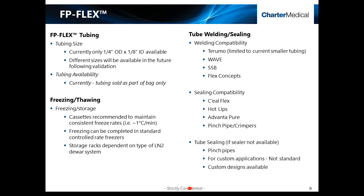The FP-Flex tubing is currently available as part of the freeze-pack bag in a quarter-inch OD by eighth-inch ID size. Other sizes will be available in the future following validation. For tube welding and sealing, FP-Flex is intended to be compatible with current industry-available welding and sealing devices. The Strymo device was used for the majority of the product validation studies, and if a traditional tube sealer is not available, pinch pipes and crimpers such as the NovaSeal device can be used for custom applications. For general freezing and thawing, standard industry-offered reusable aluminum storage cassettes should be used. The cassettes maintain a one-centimeter thickness of the product for consistent freezing and thawing, similar to that of a cryovial, so minimal changes to your current freezing process are required.